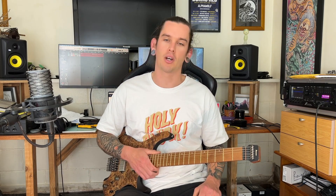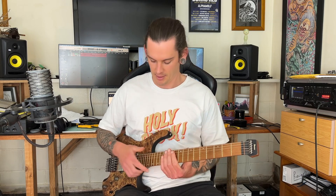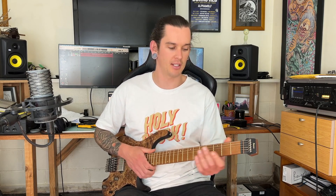We've got a 25 and a half inch scale and a 305 millimeter radius, which is about 12 inches. Surprisingly, for how crazy it looks, this guitar feels — neck-wise at least — quite normal, but in a good way. Not normal like 'ah, it's normal,' but everything's just how it should be. It's comfortable and I really like that.